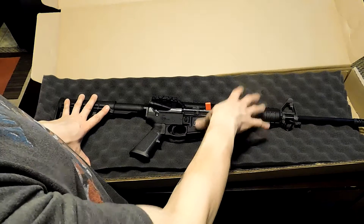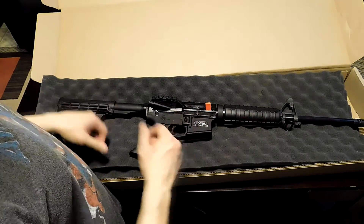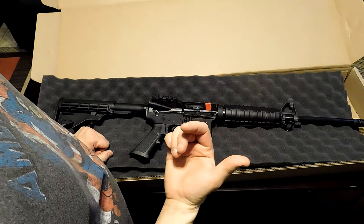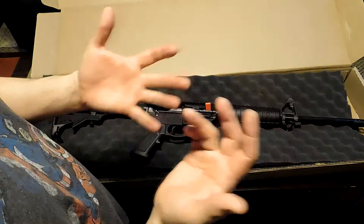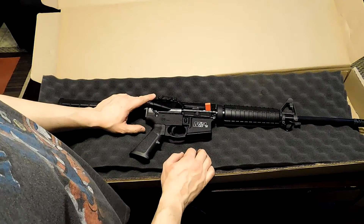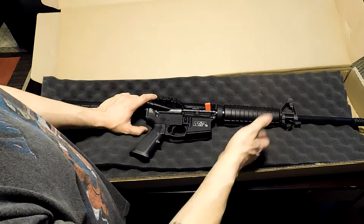Smith & Wesson uses forged aluminum and steel, whereas Ruger uses cast aluminum and steel. With forged you get lighter weight and it's just as tough; with cast it's heavier but that means it absorbs recoil better, so there are pluses and minuses. This rifle does have a dust cover and forward assist, which are the two big changes from the M&P Sport to the M&P Sport 2 — but I'll go into that in another video.